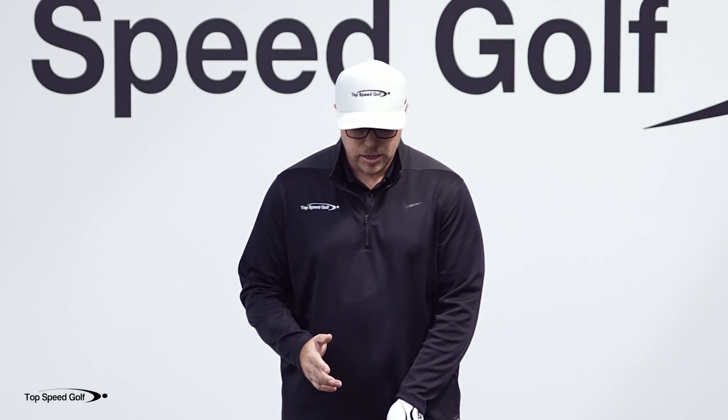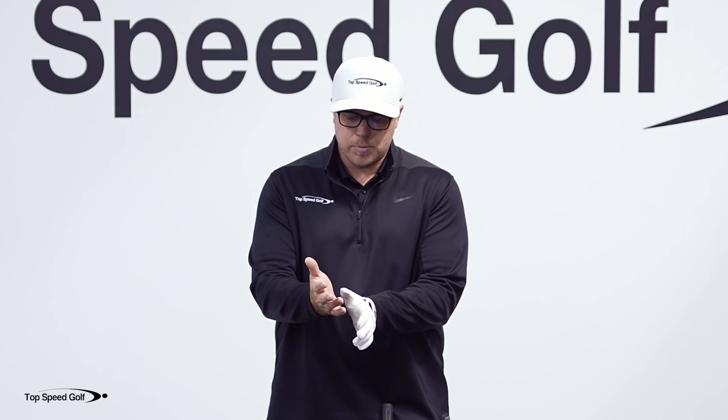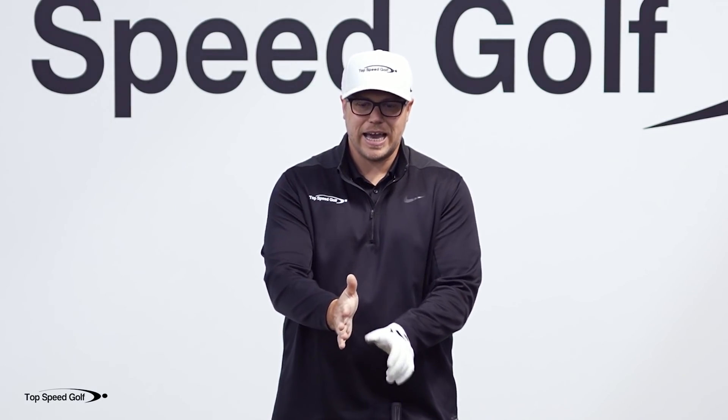Now if you're someone that struggles with getting the club face closed — you tend to leave the face open, you get a lot of slices and pushes out to the right for a right-handed golfer — you're going to want to put that lifeline more on the side of your thumb.